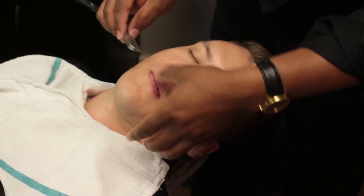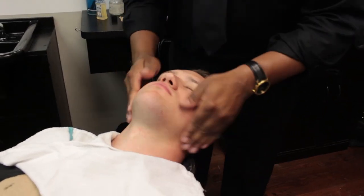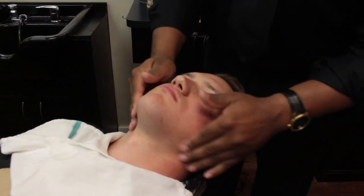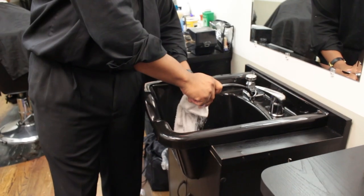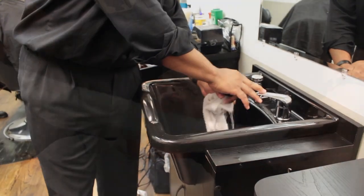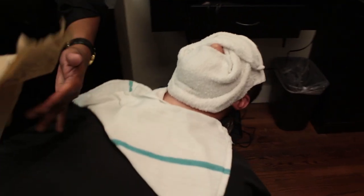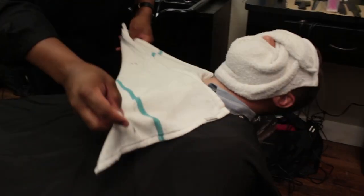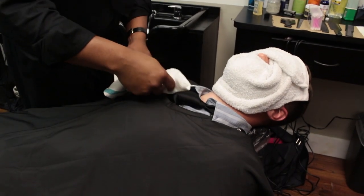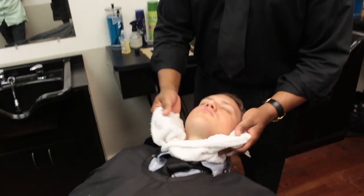Apply a light facial cream or moisturizing lotion with an effleurage massage movement, then massage the cream into the skin using petrissage massage movements. Apply a moderately warm towel over the client's face. Remove and dispose of the lather pad used for the second shave, remove the chest towel, then remove the warm towel and wipe off excess product in one operation. This completes a state board close shave demonstrating the 14 shaving movements.